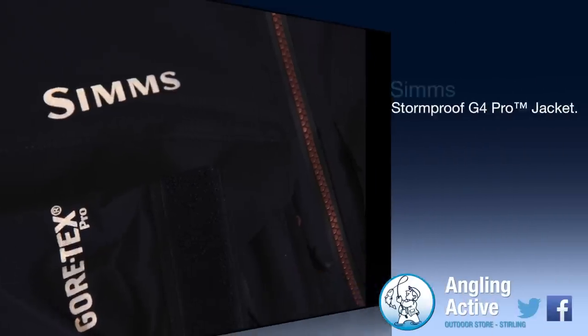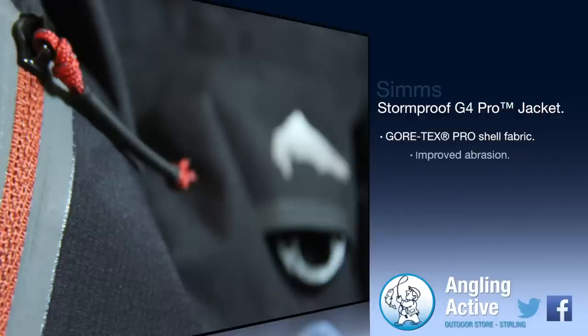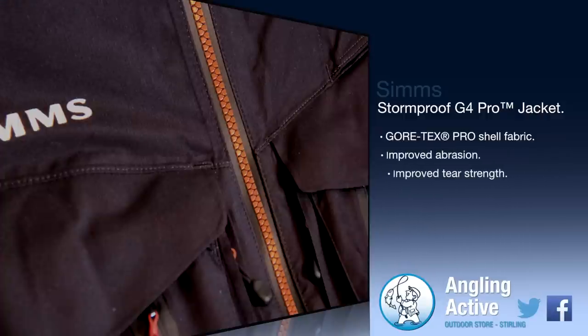The Cortex Pro Shell fabric is lighter and more breathable than the previous version of this jacket, but more durable with better abrasion qualities and increased tear resistance.